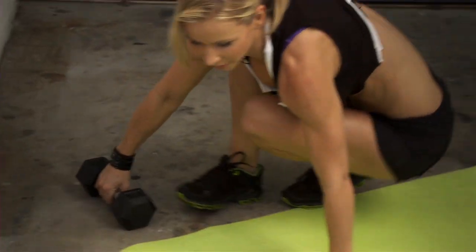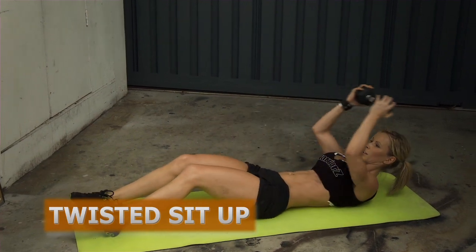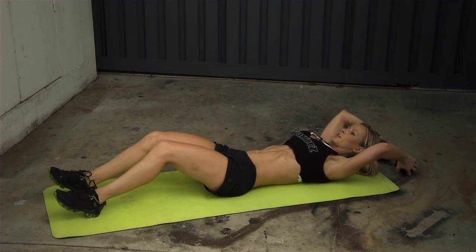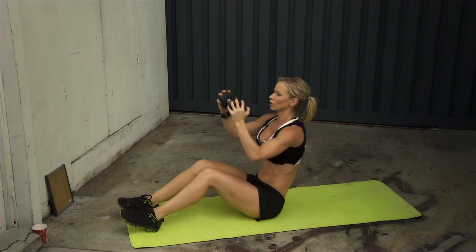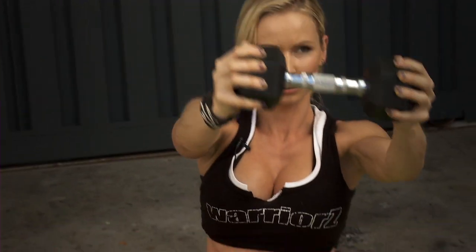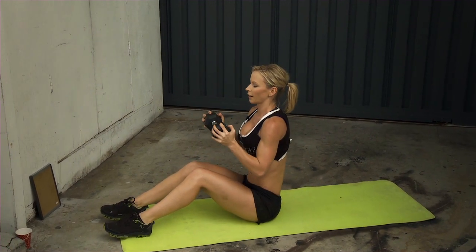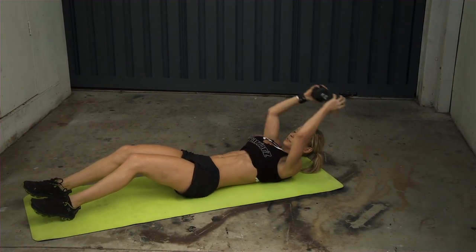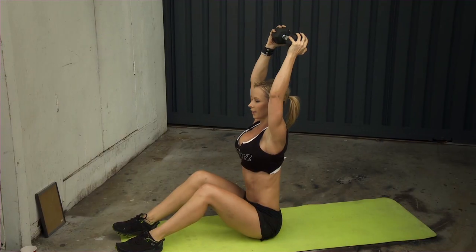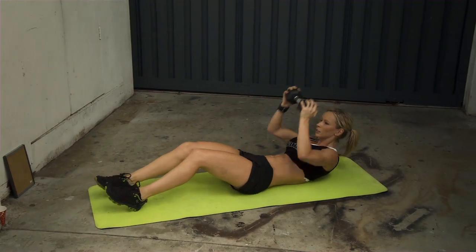The third exercise is the twisted sit-up. You need your mat and dumbbell. Lay down on your back and bring the dumbbell over your head. As you sit up, lift your chest off the ground, engage your core, raise your arms up, and straighten your back. Then twist toward one side, bring the dumbbell to that side, return to center, and roll your back down with the weight back above your head. Alternate sides each rep.